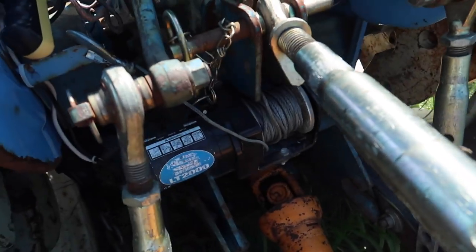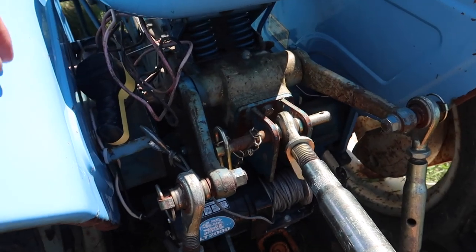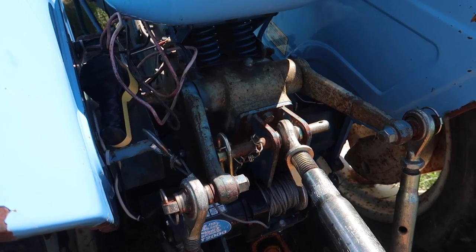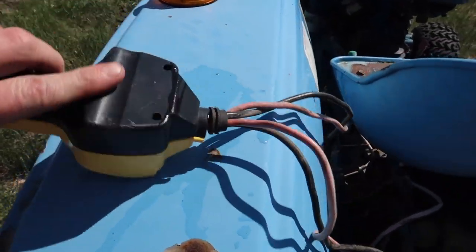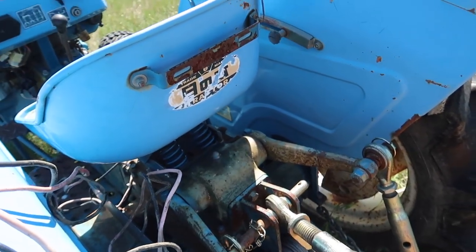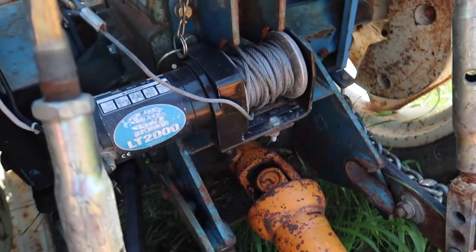I've got this winch on the back of my tractor and this thing is super handy for getting different implements hooked up. I need to fix it — I've got some problems with water in there, which is obviously not great. About a year ago it just stopped working. I haven't used the tractor a whole lot since then, but I've got a lot of projects coming up that I'm going to need this for.